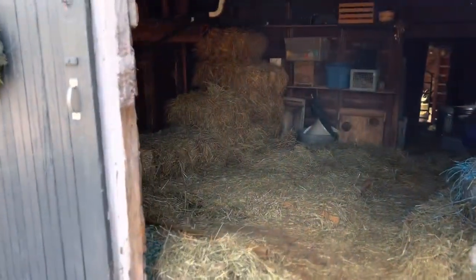We're nearing the end of winter and this is what my hay barn looks like. Does yours look like this too? Because if so, I've got a tip for you. It's hay day. Behind me, you can see that I barely have any bales left. It's getting delivered and stacked in just a couple of hours.